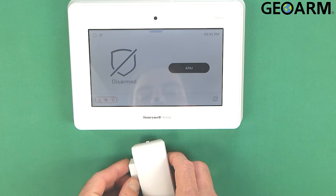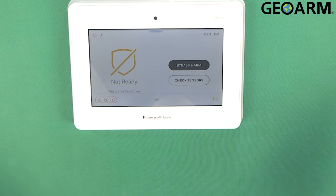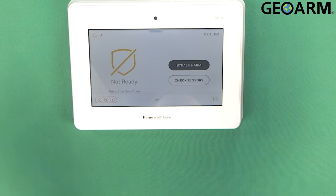So now we'll go ahead and check this thing out — it should be responsive to us now. Front side door. Then we'll close it and you can see that it's ready. We'll try it again — front side door.